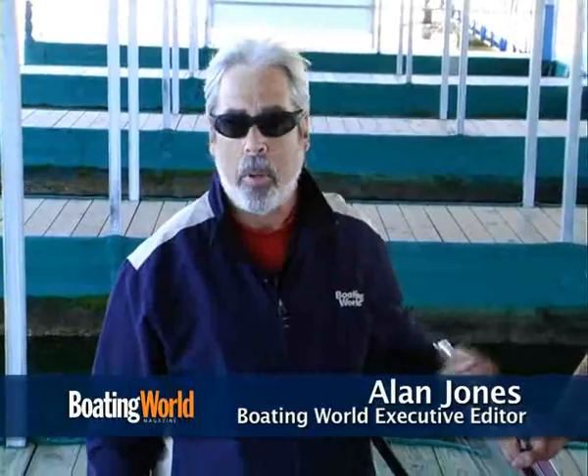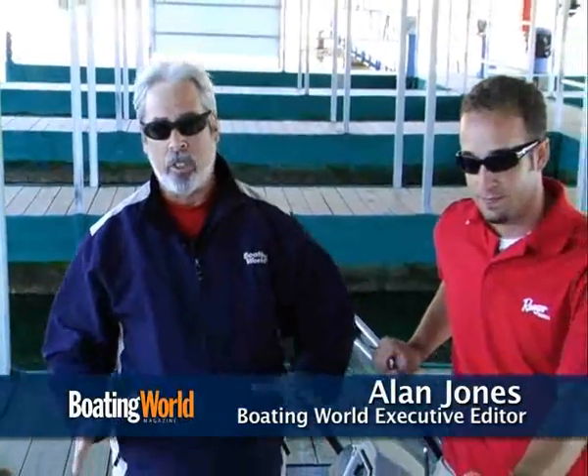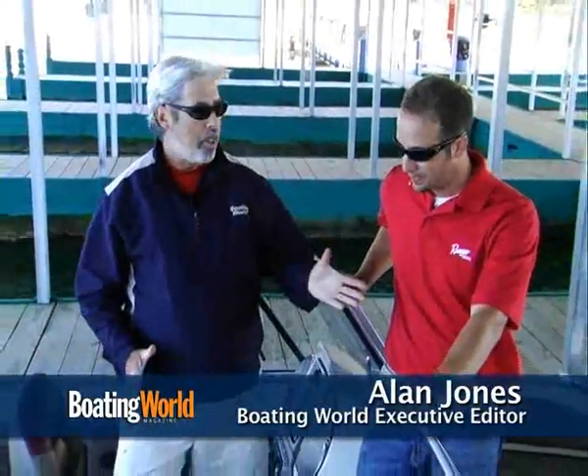Hi, I'm Alan Jones, Executive Editor for Boating World Magazine, and I'm on Ranger's new Riata 1850 with Matt Rayner.